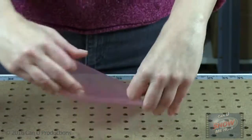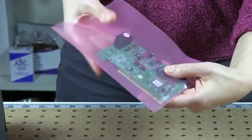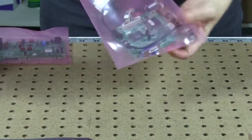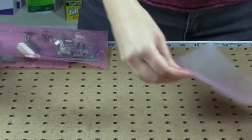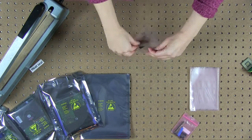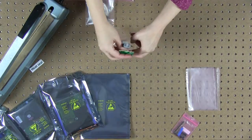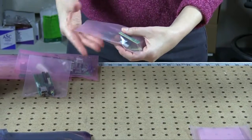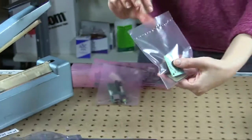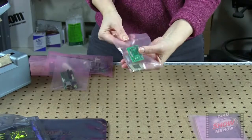The pink anti-static bag protects against damage caused by static electricity, dirt, and moisture. The same sealing process applies to the pink anti-static bags. Only these bags provide visibility to the products inside.